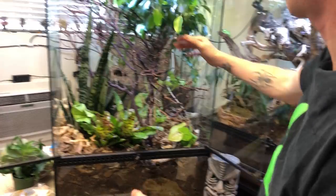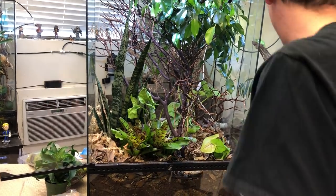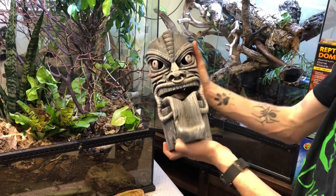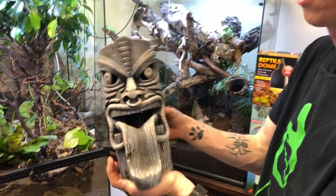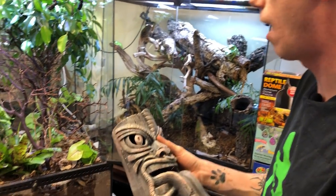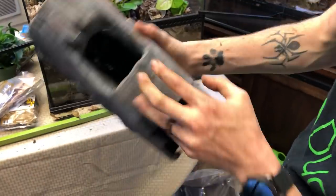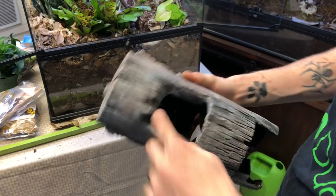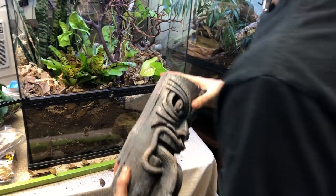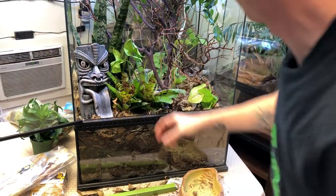As this tank progresses and grows, it's really going to change for the better. Something I really wanted to put in here is this — it's actually one of the Exo Terra tiki waterfalls that Exo Terra makes, but the base came in broken. So I've had this sitting in my warehouse for a while and didn't know what to do with it. Then I said I'll use it for the carpets, because if they climb up in here, they can get right out the back — there's no way of them getting trapped. So I'm going to put it right like this.